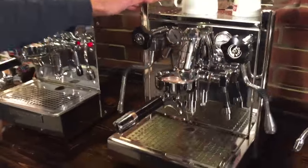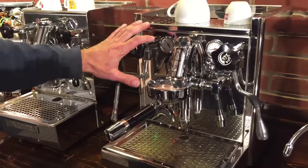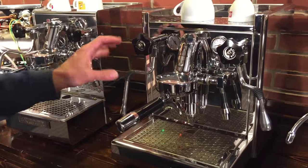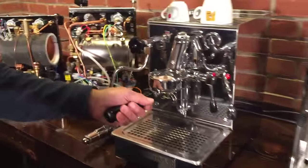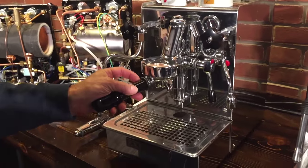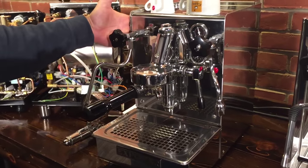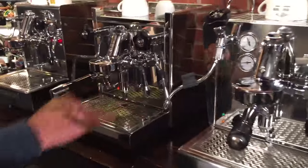Over here we have the ECM Technica 4 — not the Profi. This is just a vibration pump machine; they're all vibration pump machines. And over here is the Expobar Office Lever, which is also a vibration pump machine heat exchanger. This is probably the least expensive, and those two are pretty close in price.